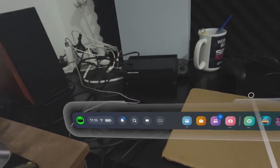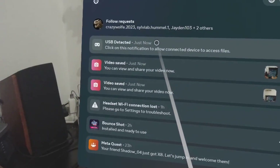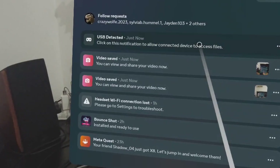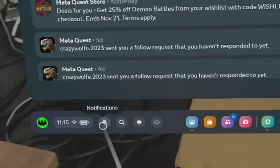Hello, everybody. If you are unable to see the USB notification after you connected the USB cable to your Quest headset, press the bell button and you should see the detection of the USB. And now you can actually click this one, and you're going to be able to access your Quest 3 from your PC.